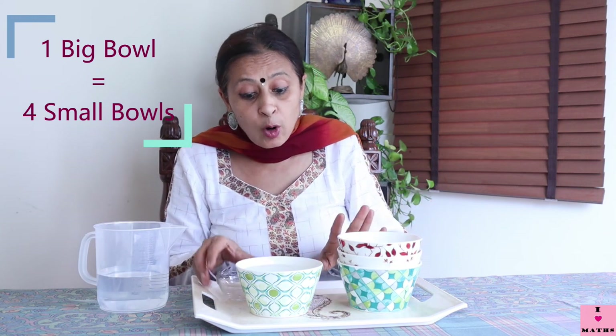Now I want to fill up all four big bowls. So how many small bowls of water do I need? Think! One big bowl is filled by pouring the small bowl four times. I have to fill all four bowls, so I need four plus four, plus four, plus four — that means four times four. We learned skip counting!